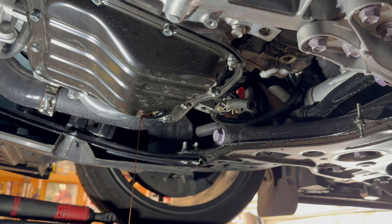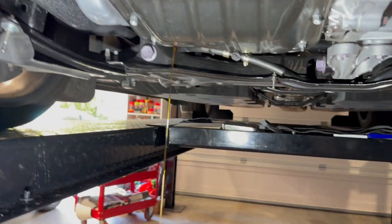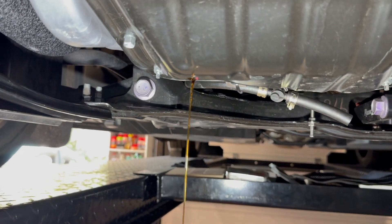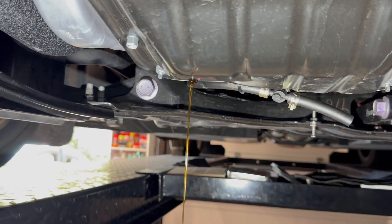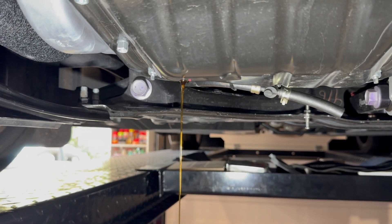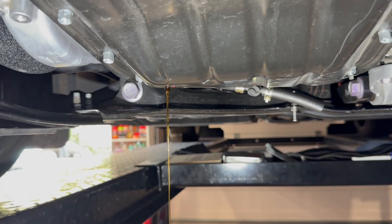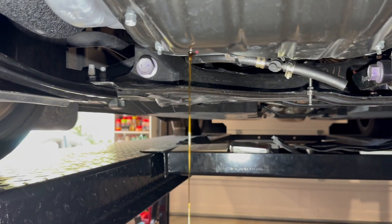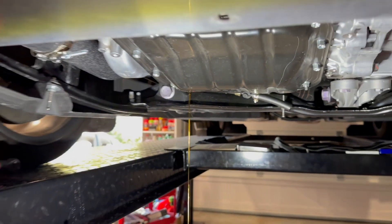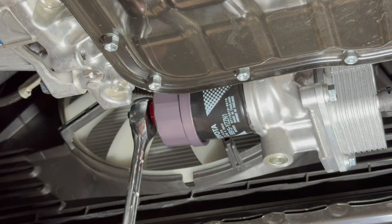I always like to pour just a little bit of fresh oil through. Here's the fresh, clean oil I poured through — it helps push out the old oil that's still left up in there. I'll give it about a half quart since the engine takes four and a half quarts total, and let that push through. Now it's time to get the filter off.